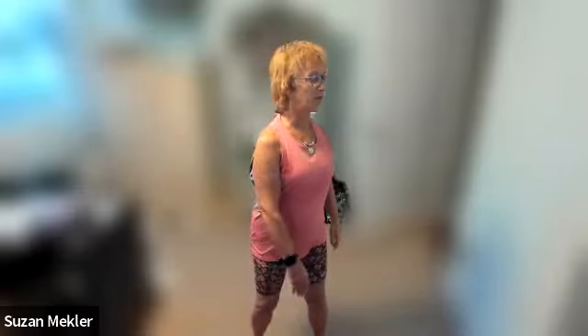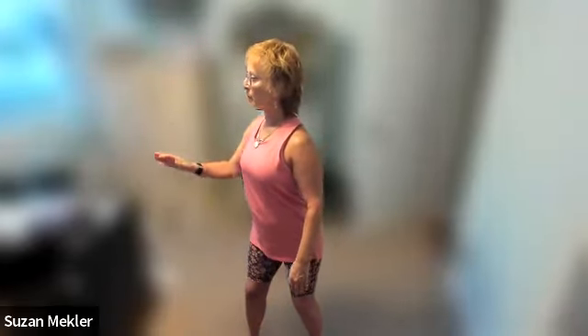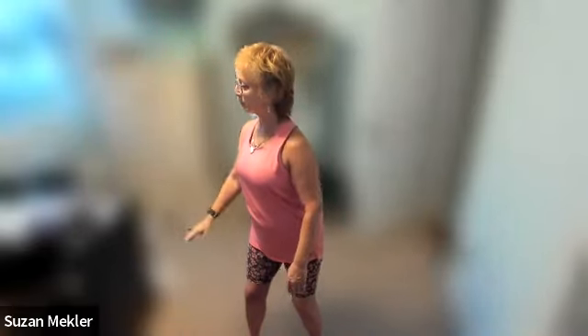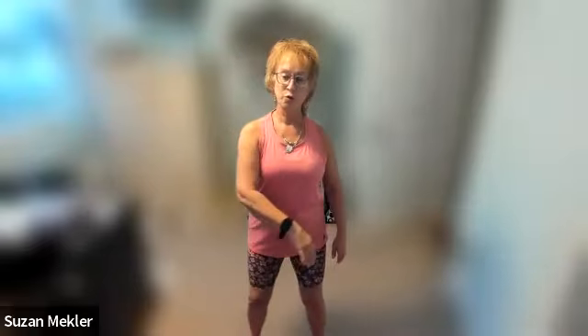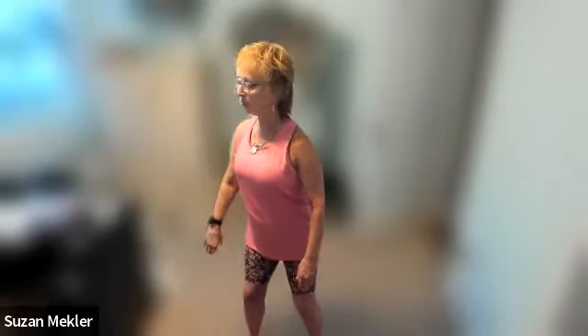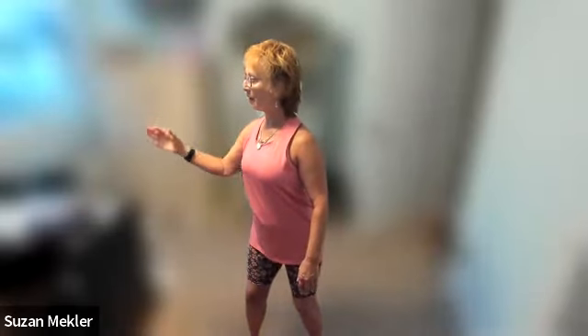Now let's take the other arm. As I turn, the other arm comes up, across, and remember the elbow is always below the shoulder. So let's just come up, nice and slow — one, two, three, four, five, six, seven, eight. One, two, three, four, five, six, seven, and eight.